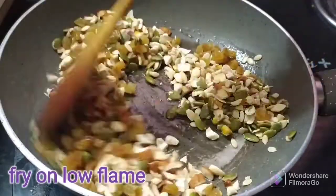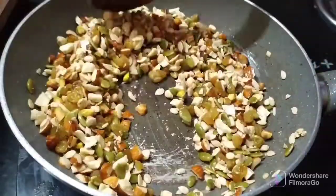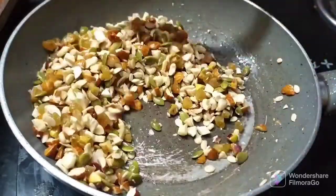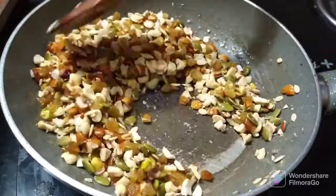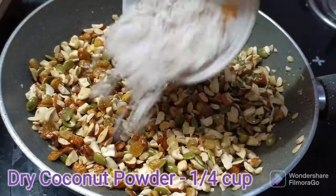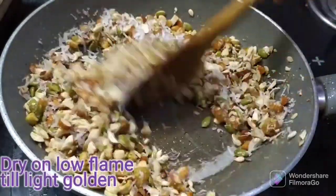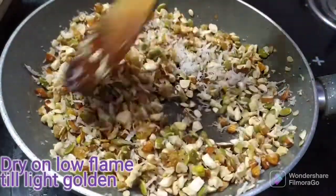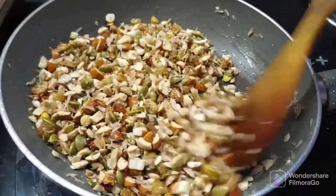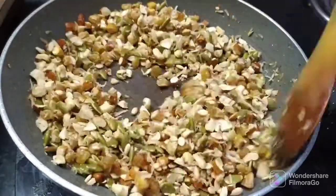Fry it with the dry fruits continuously so the dry fruits cook evenly. Make a continuous mix on a low flame for about 8 to 3 minutes.